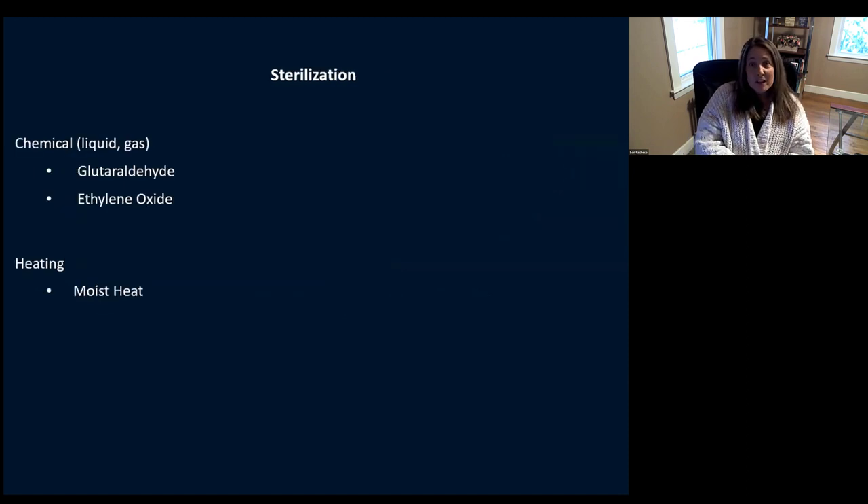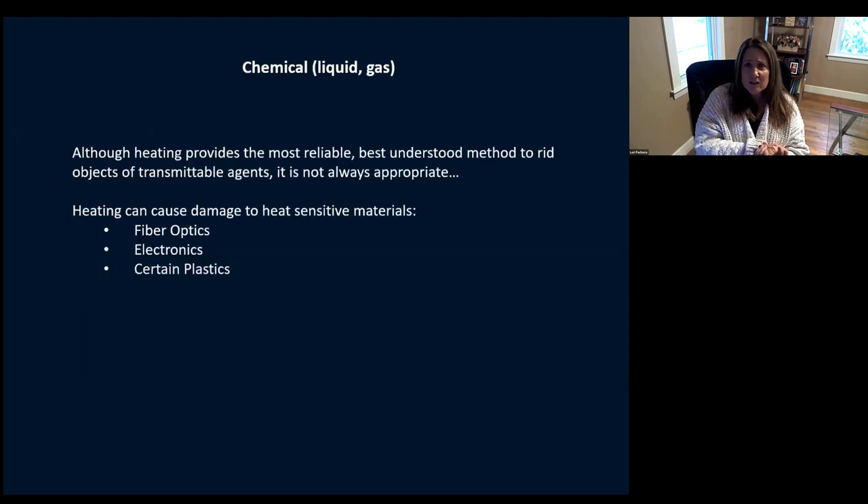Now we get into sterilization. I focused on the sterilization methods we see mostly in ophthalmology: chemical, which could be liquid or gas — you can use glutaraldehyde or ethylene oxide — or heating, which most of us are very familiar with, and that's our moist heat. Heating really is the most reliable, best understood method, but you can't always use it because it can damage fiber optics, electronics, and melt certain plastics. Not all plastics can be put in a steam sterilizer — that's where you have these alternative sterilization methods.